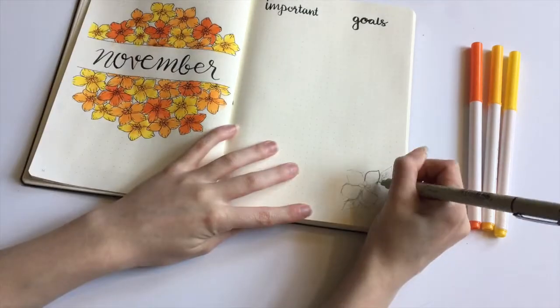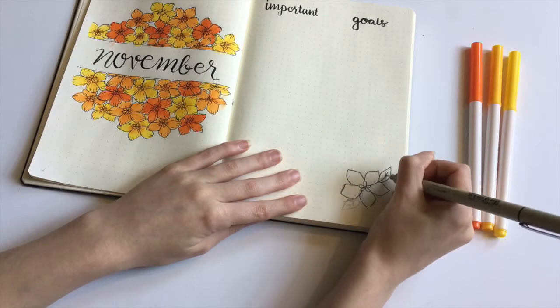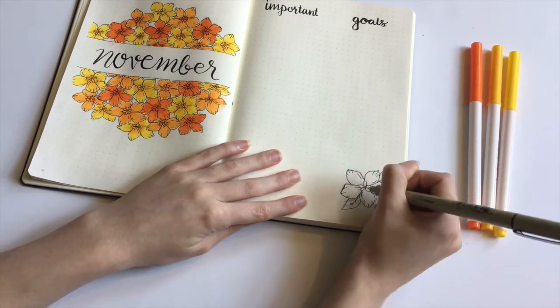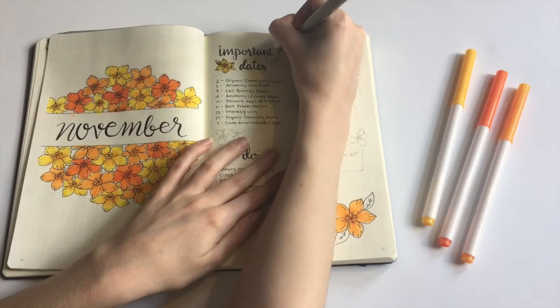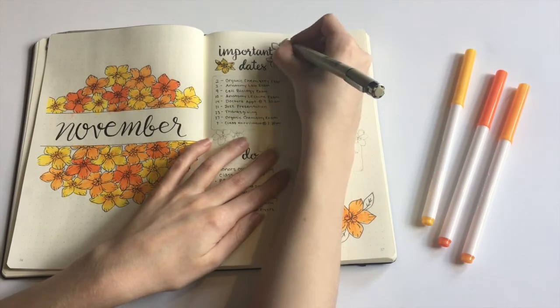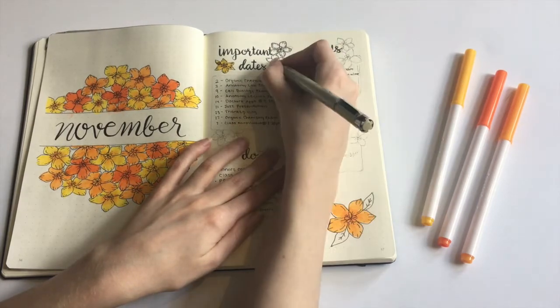And, of course, I'm going to cover this page with the same flowers I used on the cover page. I ended up filling this page off camera so I could look at my calendar and think about what I needed to get done this month. I also added the flowers off camera because I kept bumping into the tripod with my hand.